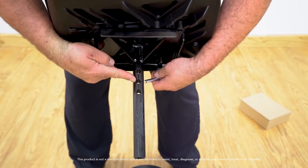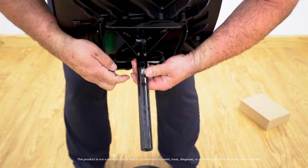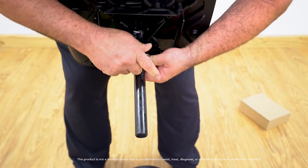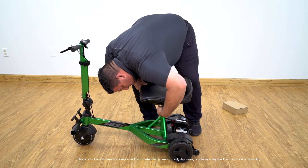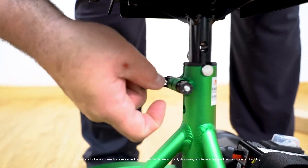You can adjust the seat by removing the pin and inserting it into the desired height. Attach the seat, and after you attach it, lock it into place.